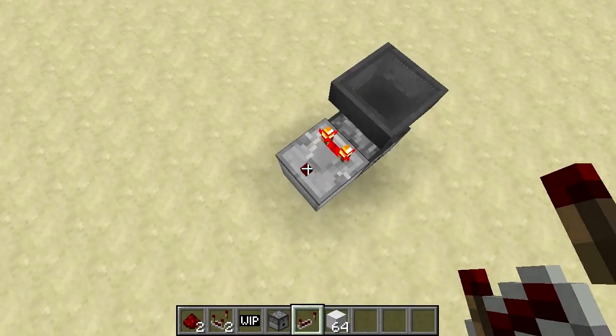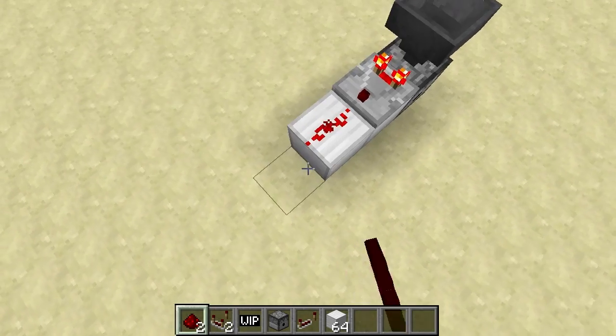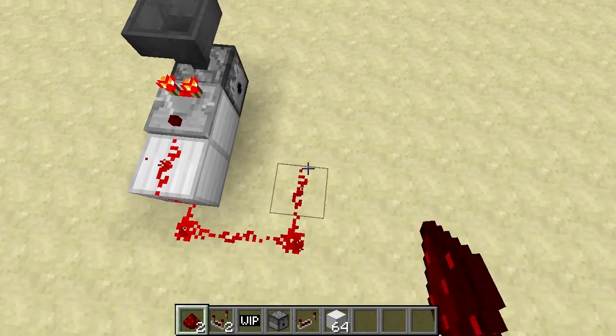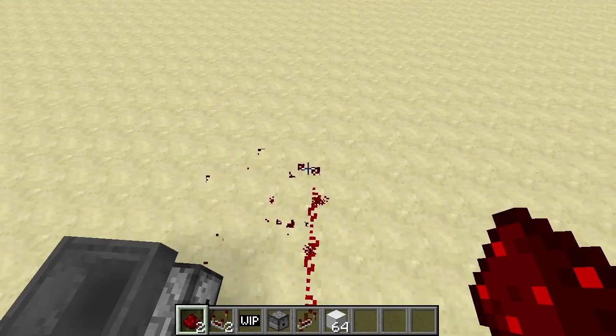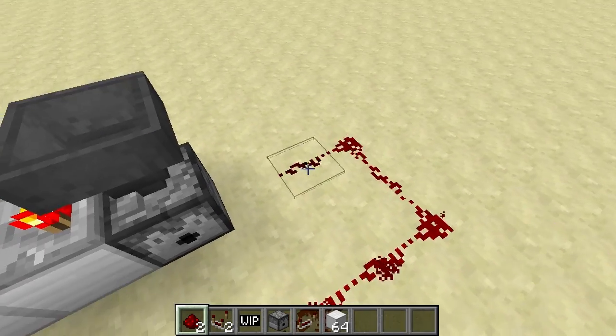And then we run a comparator like this: 1, 2, 3, 4, 5, 6, 7, 8, 9, 10, 11, 12, 13, 14.